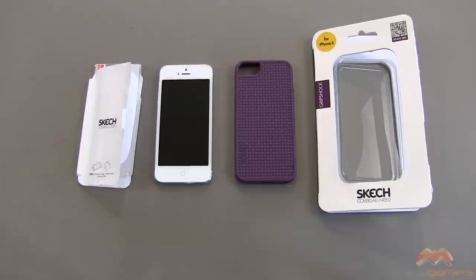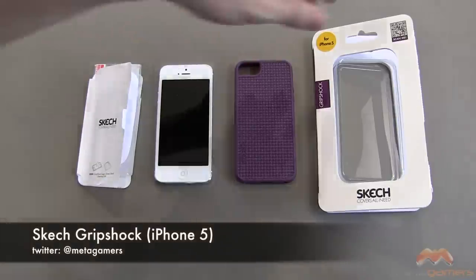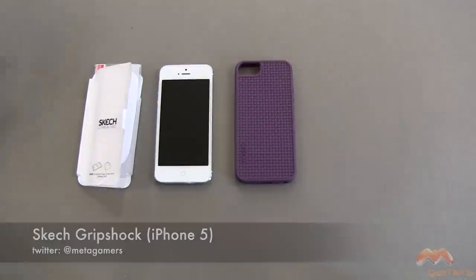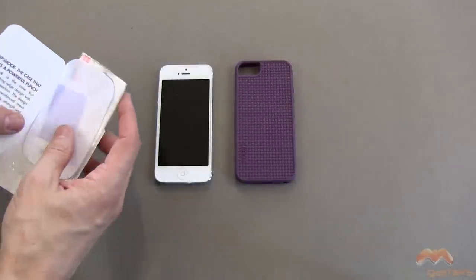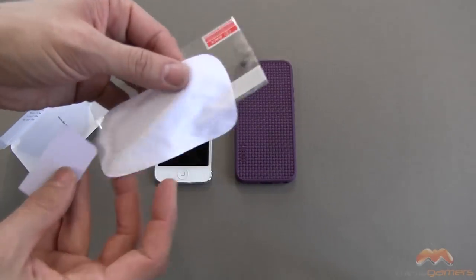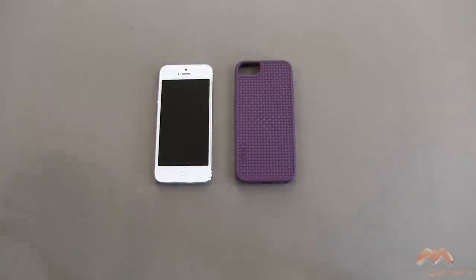Hey, it's Rick here and I've got an iPhone 5 case to show you today. This one is by Sketch and it's called the Grip Shock. It comes in the packaging that you see right here. Inside of that packaging you are going to receive a couple of extras — a screen shield, a microfiber wipe, and a squeegee to apply that screen shield.